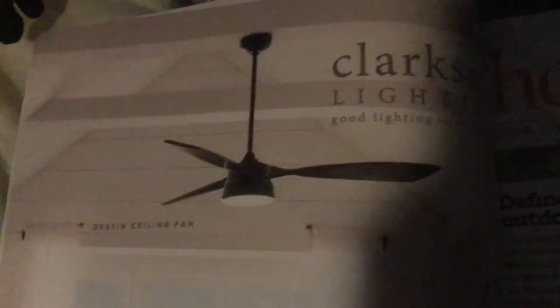This is the Destin ceiling fan. I wonder if it's made by Fanimation — let me know in the comments. Here's another ceiling fan right here. I have no clue what brand this fan is, so let me know in the comments below about that.